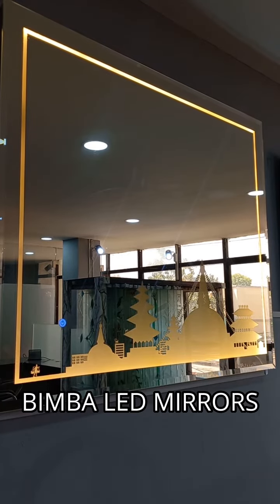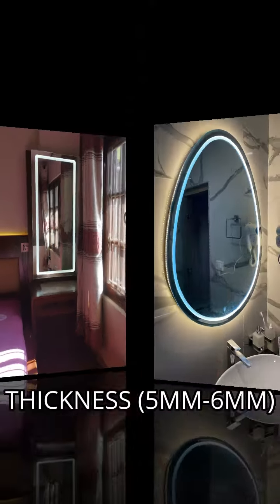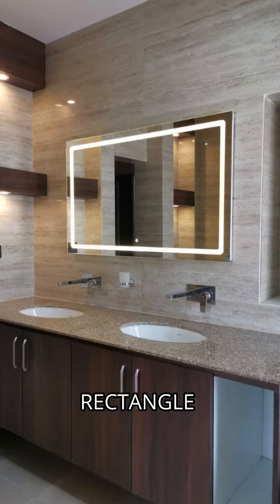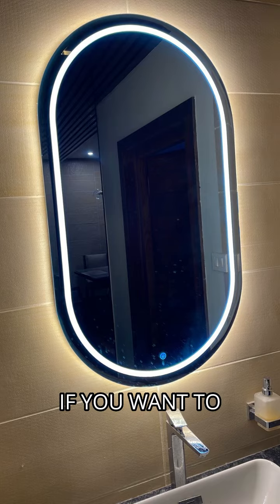If you want to operate with LED mirrors, you can order different shapes, sizes, thickness, or designs. You can choose from round, square, rectangle, or oval shapes, or even customize it in an irregular shape if you want to.